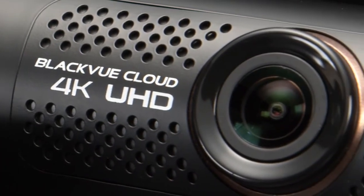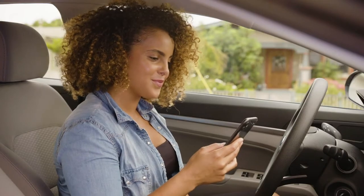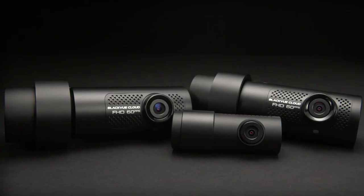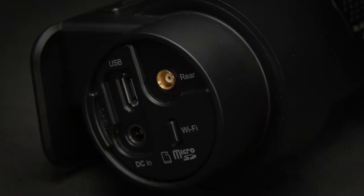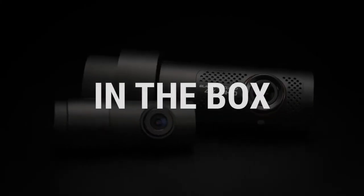Now that you've got your very own Blackview, let's go over the installation steps and get you started using your dash cam. We've designed our dash cams to be easy to install without the need for any prior technical knowledge. First, let's have a look at what comes in the box.